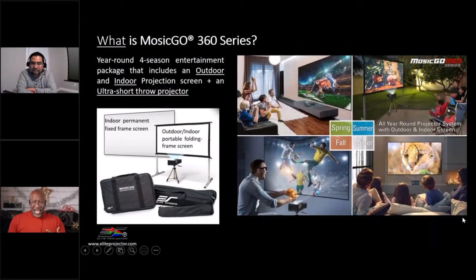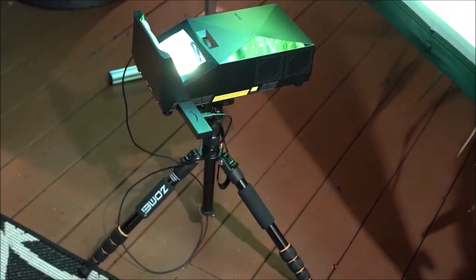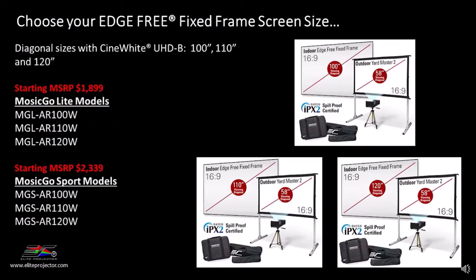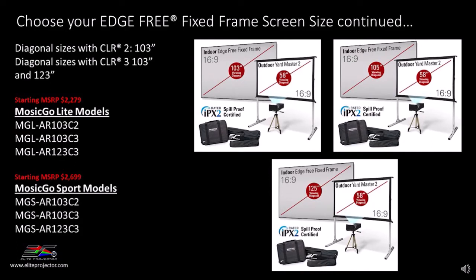You start off with just the small outdoor screen, and now you have the ability to have an indoor screen and an outdoor screen. We have two variants: the Mazigo Sport and the Mazigo Light. The Mazigo Sport has a rechargeable battery up to three hours and comes with a 58-inch folding frame outdoor screen. The Light version does not come with the rechargeable battery. For indoor options, we have fixed frame edge-free screens in matte white, 100, 110, and 120 inch, in ISF-certified material. We also have ambient light rejecting screens for ultra short throw — the CLR2 and CLR3 — from 103 inch up to 123 inch.